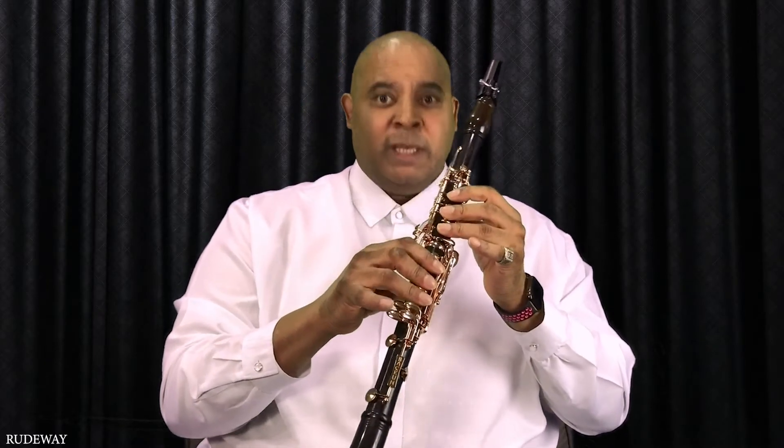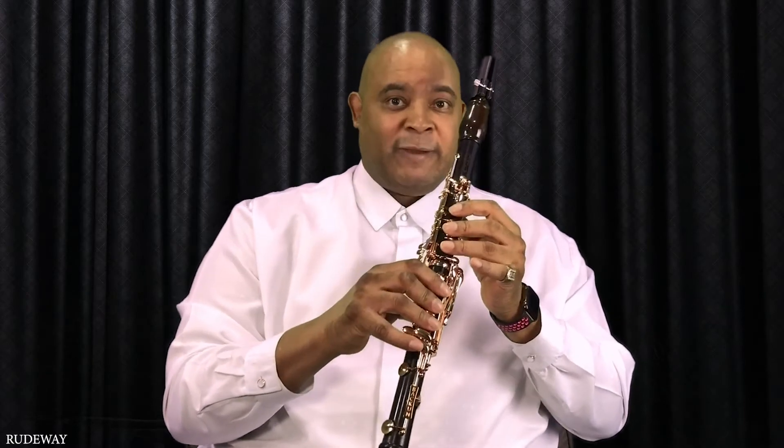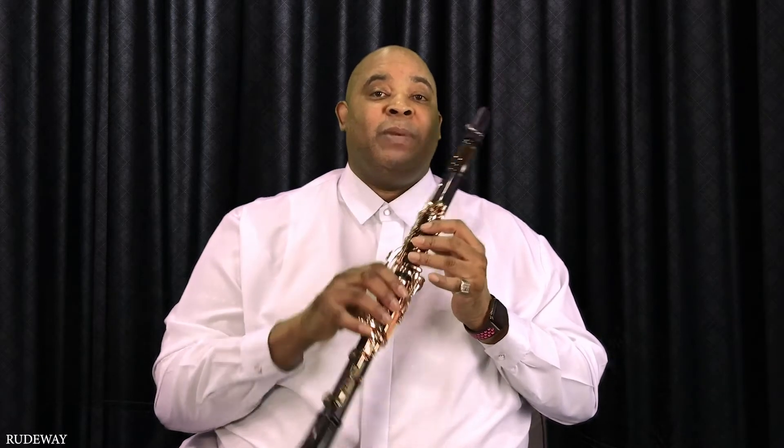One, two, three. And we're going to press down this last key with this pinky finger. So we're using nine fingers minus the pinky.